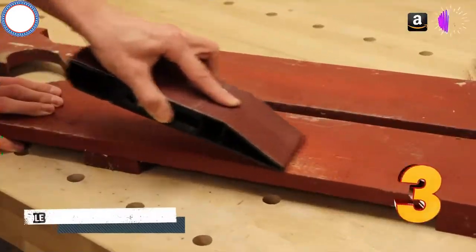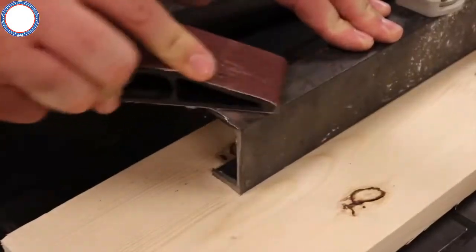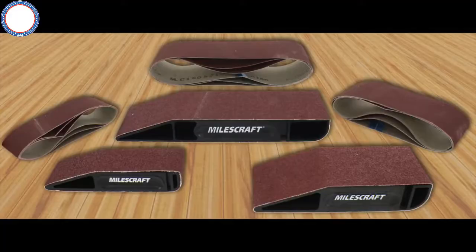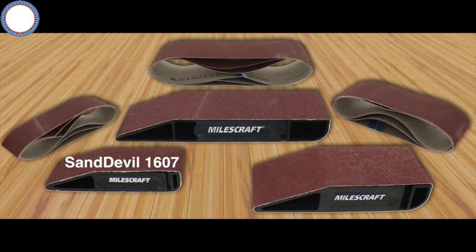Introducing the Miles Craft Sand Devil family. No more struggling with traditional hand sanders or traditional sandpaper sheets. The Sand Devils come in several different sizes: the 1605 which fits a standard 3 inch by 21 inch sanding belt, the 1604 which fits a standard 2.5 inch by 14 inch sanding belt, and the 1607 which fits a 1.5 inch by 12 inch sanding belt. There's also one more model for the European market.